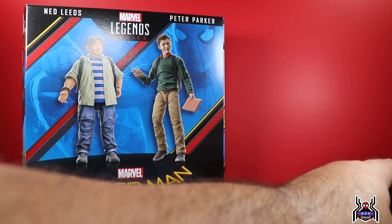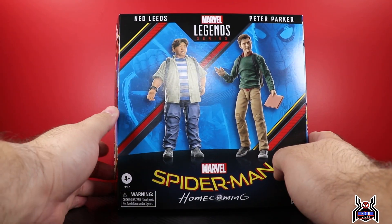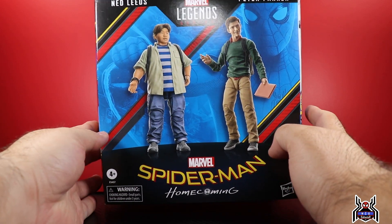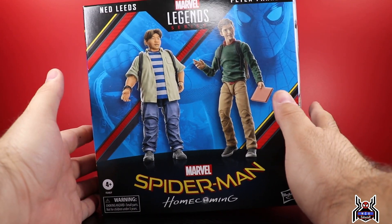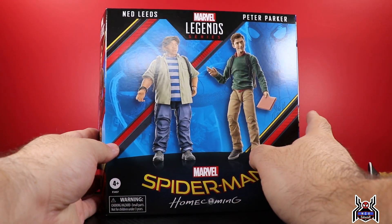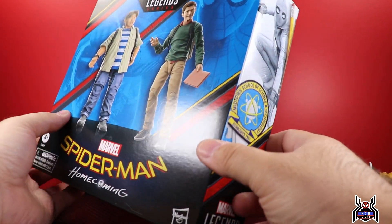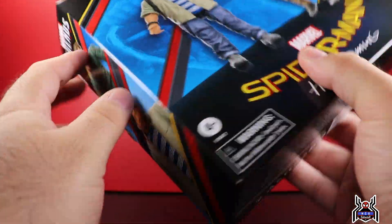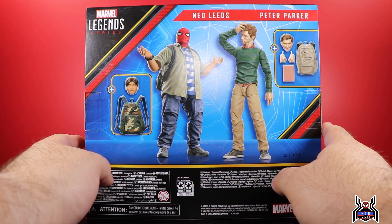If you're curious how it looks inside the box, I posted pictures on Instagram of how the things come out of the package. Even with the plastic-free packaging — I get it, it sucks if you order online. I ordered mine from Dork Side Toys, so sight unseen I can't see the paint apps before I get it. In store you'd have a better chance. On the box we just get some 3D digital renders of the figures, Spider-Man Homecoming logo and artwork on the side, digital renders of the two figures, and on the back digital renders of everything included in the package, plus a Spider-Man logo at the top.